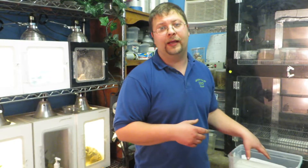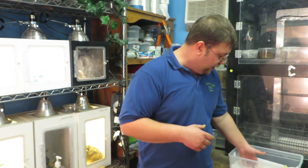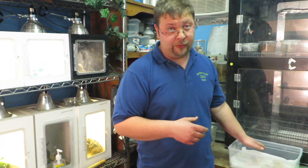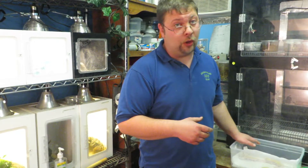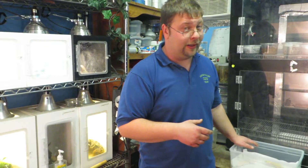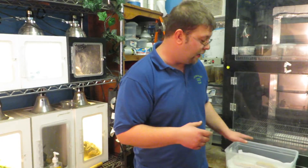So what I have here to show you is a really nice white and yellow Tremper, and then we're going to show you another white and yellow Tremper which is low expression that I know is white and yellow, and then I'm going to show you a snow Tremper which is not white and yellow, and kind of go over some of the distinguishing traits that help me identify them.